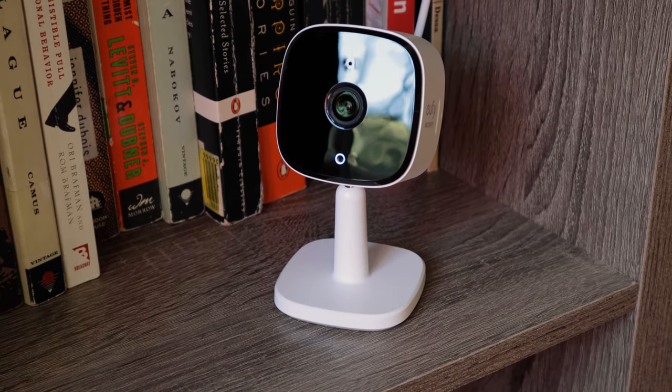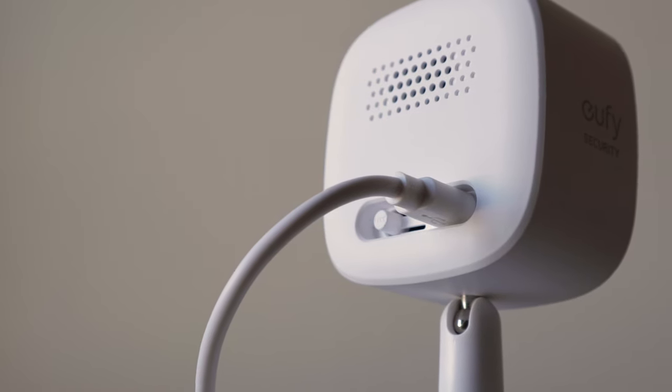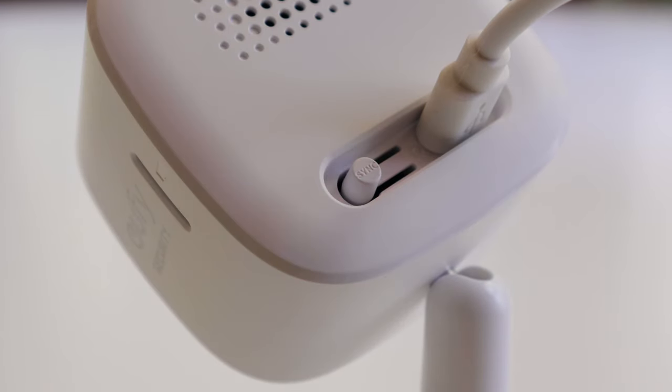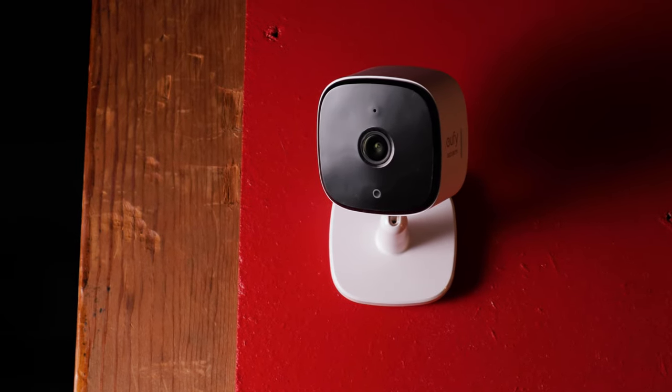Now is the time to talk about design. The Eufy 2K continues that trend of compact, small, trendy cameras — not anything wrong with that. I like the design. Your typical white casing, black front, a status LED on the front. You've got your speaker on the back, and a 2-meter micro USB cable that you're going to place in the back to get that wired connection, because this is not a wireless system. It does come with mounting hardware so you can place it in more discrete locations. Generally speaking, pretty small, and overall I'm a fan of the design on the Eufy 2K.